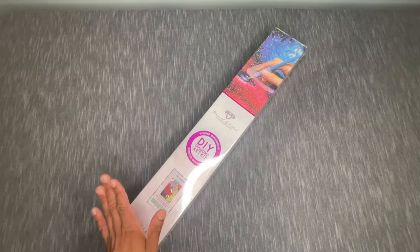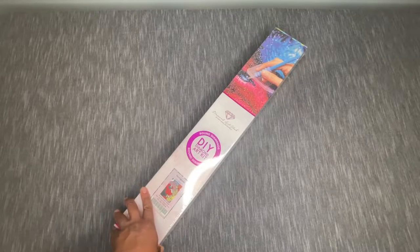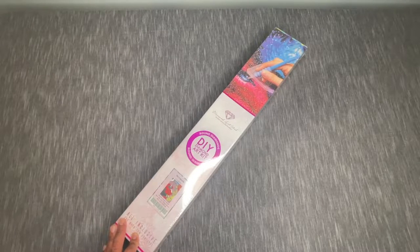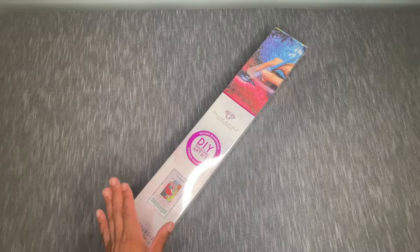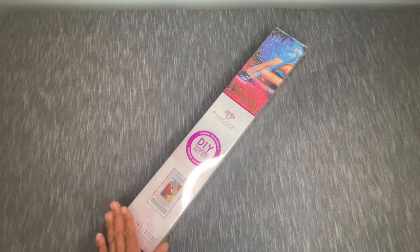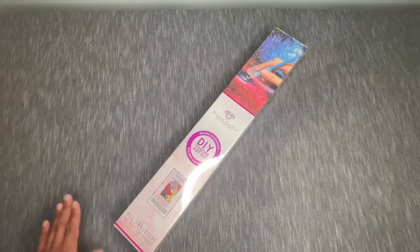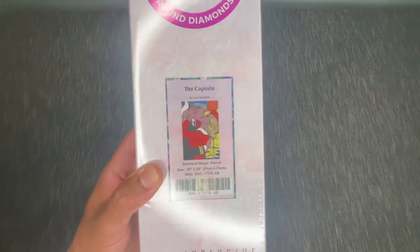I got a mystery kit and jumped on it kind of prematurely, then looked up the artist and wasn't a huge fan of the style. So I reached out to Diamond Art Club — they pulled that off and still sent me this one, which I'm totally happy about. This is The Captain by Tony Sanchez. Let's go ahead and get a little bit of a closer view and crack this open.